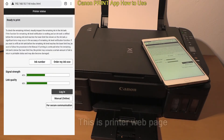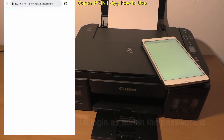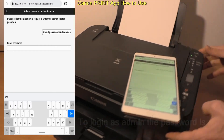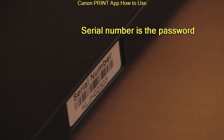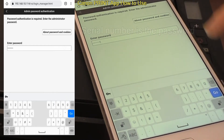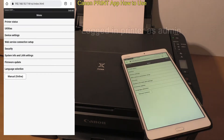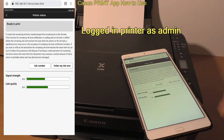Finally, I got to the printer status login screen. To login as an admin, I need a password, which is by default the serial number of your printer. On this model, you find it at the back of the printer. Enter the password and login to printer settings as administrator.